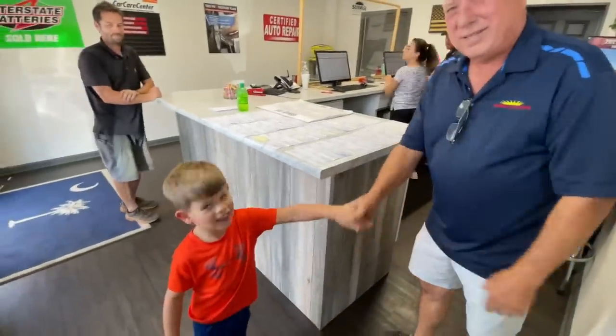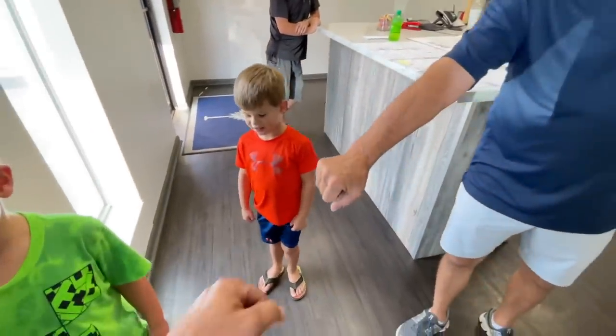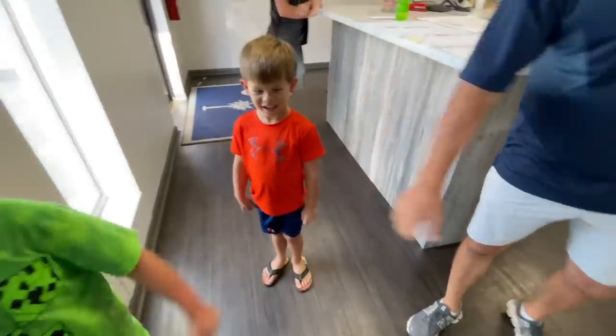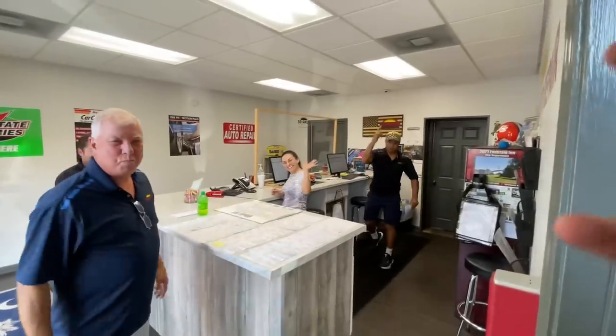Thank you, thanks for getting the tires done. Cash, shake his hand — give me a fist pump! He's going to school on Tuesday. If you come to Sunrise, this is Dave — this place is awesome. Come check these guys out, and thanks a lot for getting tires on!